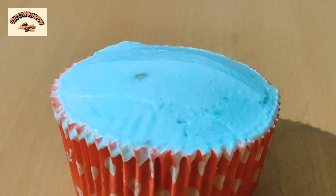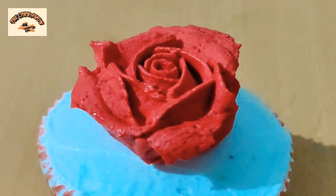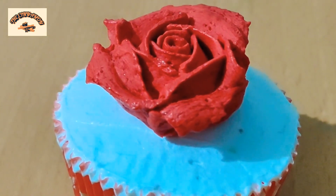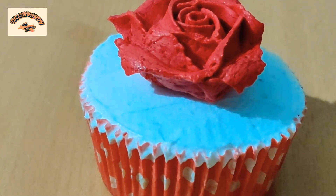There is one more way: take the white piece, keep a red rose in the middle of it, and then top it with some green leaves.